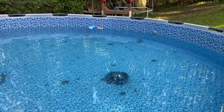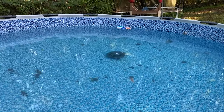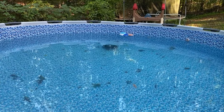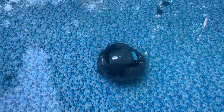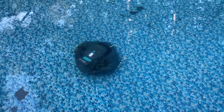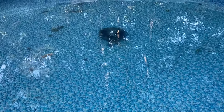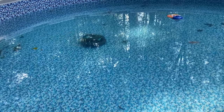As soon as it hits the ground it gets going. Our pool is pretty dirty right now — we've been out of town for the last couple of weeks and neglected it, so I wanted to check what it does with a really dirty pool. It goes pretty well both forwards and backwards and has already started cleaning up leaves and other debris.